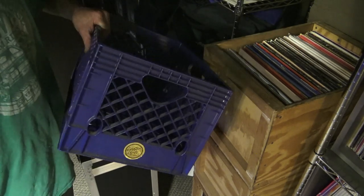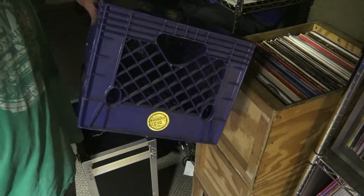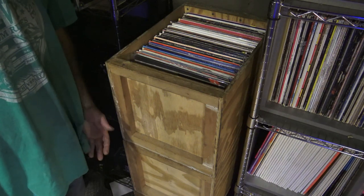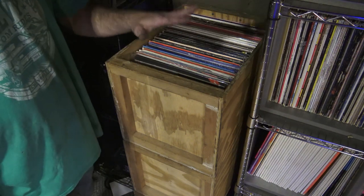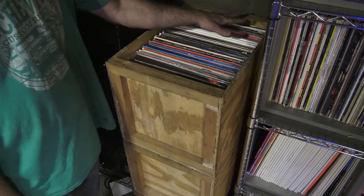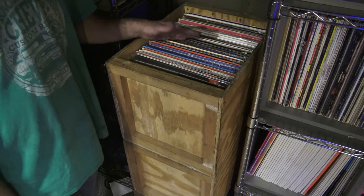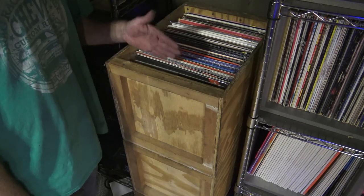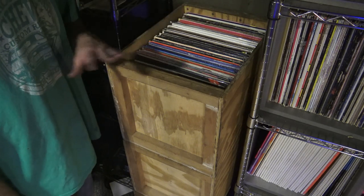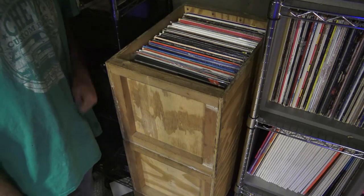They don't weigh much — okay, they weigh a lot when you put a bunch of records in them — but they were very easy and available. There were other DJs like my friend Mike Guy who built these beautiful stackable crates. Once you had your records in crates, this was a great time to organize them. Some DJs organized by BPM, others by genre, some alphabetical. It was really up to you — very much a personal preference.